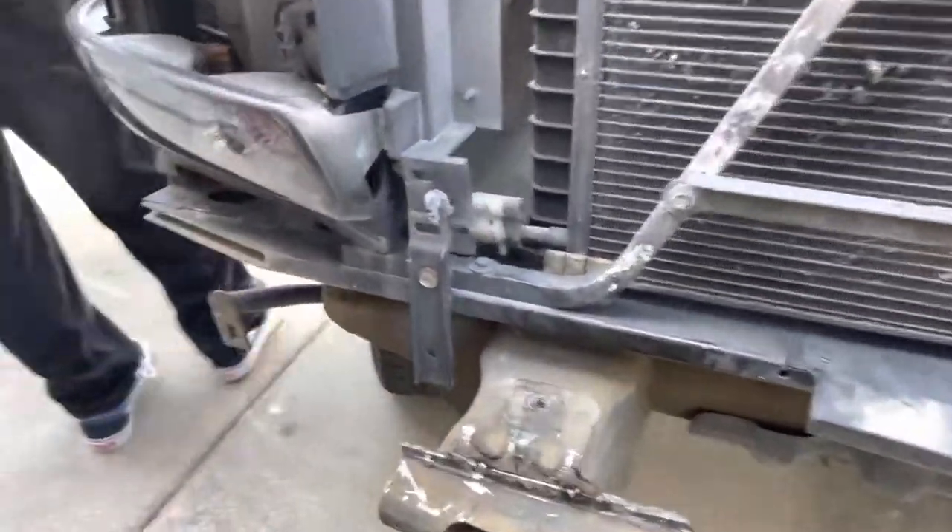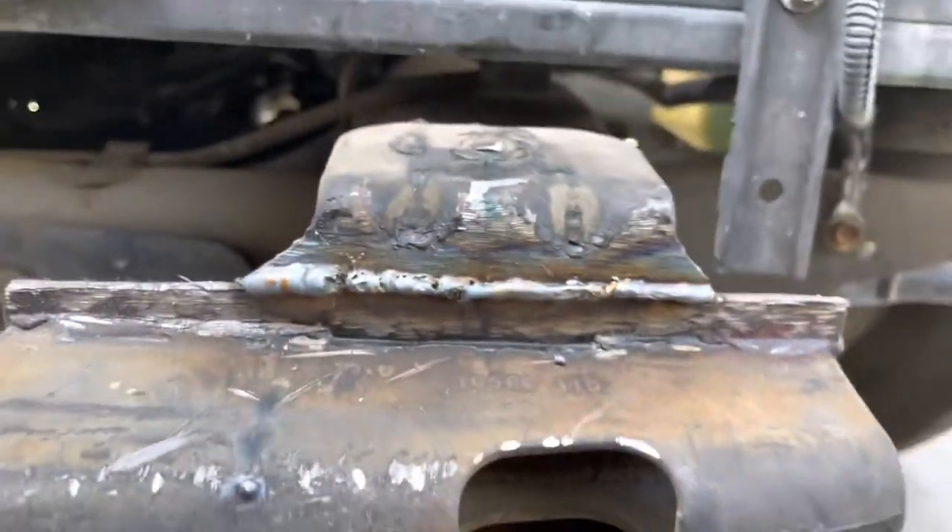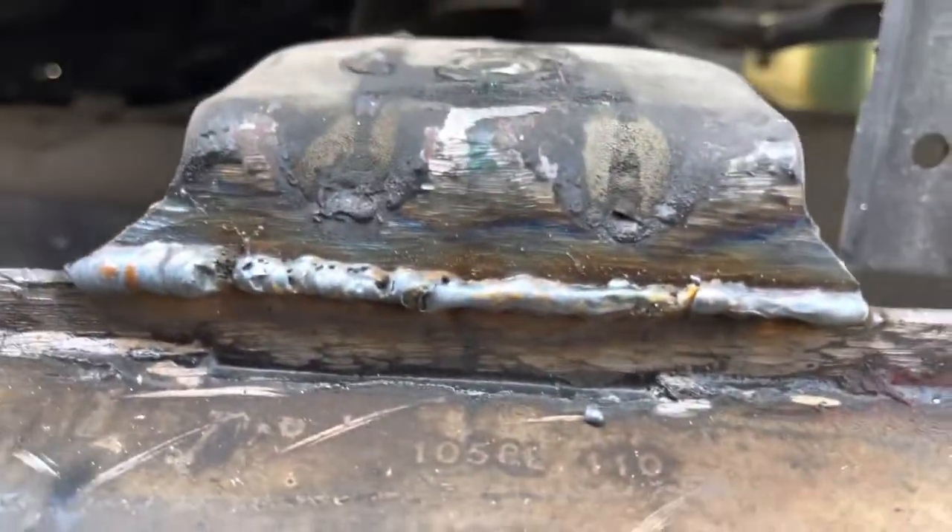We just got these brackets tacked on. We brought out our leveler to make sure everything was flat this way and that way. This one's already completed - my welds aren't too good but everything's lined up.